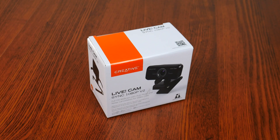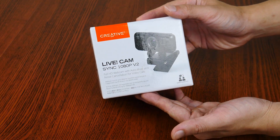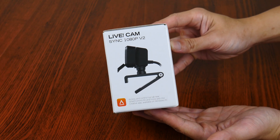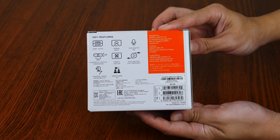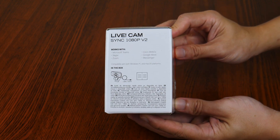To kick things off, let's start with the packaging. It comes in a smallish cardboard box with a glossy finish, nothing really fancy here. The webcam is made in China according to the label on the rear of the box, which also highlights some key features of the webcam. We'll take a closer look at these features in the next couple of minutes once we get the webcam out of the box.